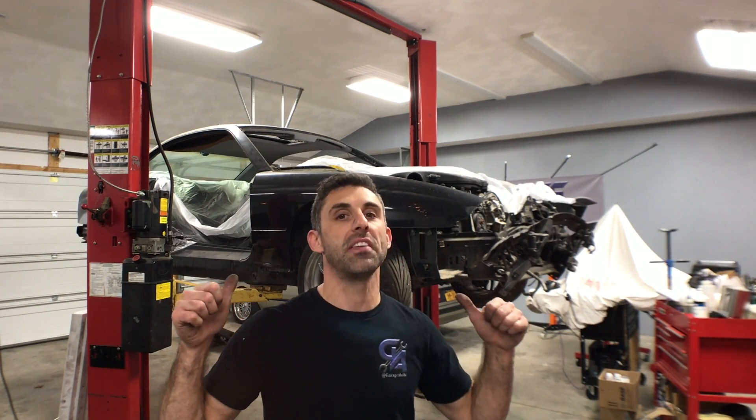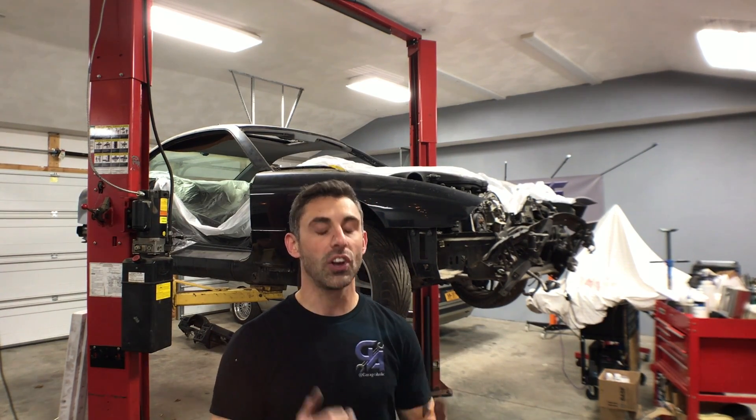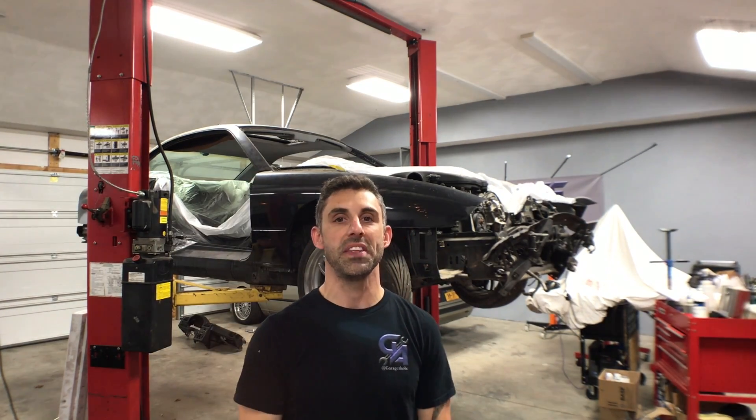We're going to get back onto the bandwagon of this E31 S85. I want to complete this thing in mid-2020. There's going to be some funding concerns so I'm going to do the best I can to get this thing completed and looking awesome with the funds and time that I have. Let's take a quick look and see what we need to do in the near term future.